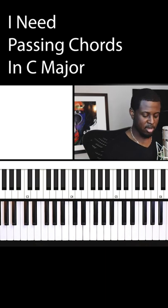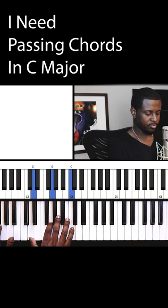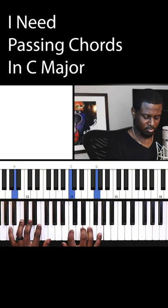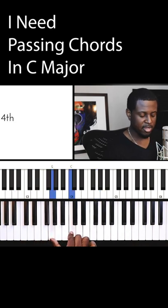Here's me using that chord in the same context of 'How Great Is Our God.'